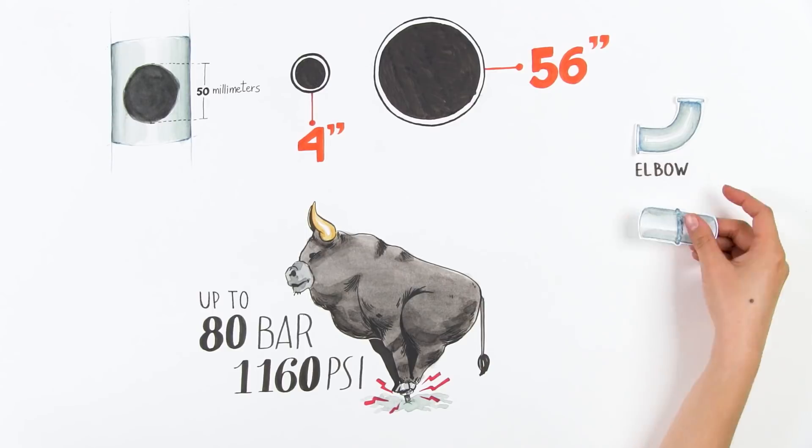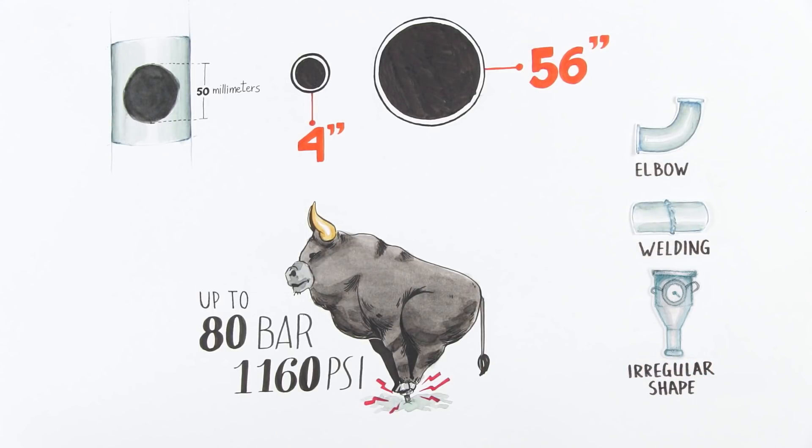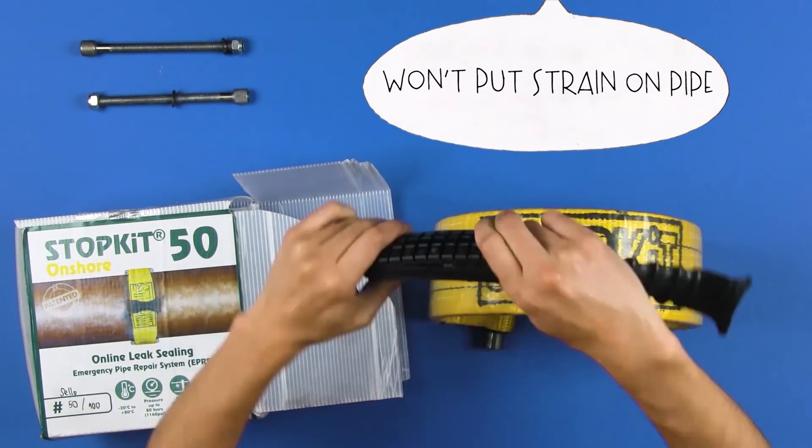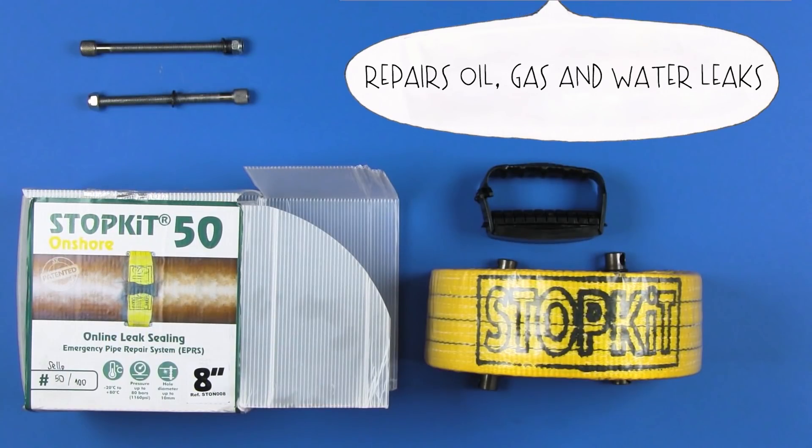It does not matter if the pipe is an elbow, with welding, or any other irregular shape. The material used for the patch has such a level of flexibility and strength that it will fit to the shape of the pipe, keeping its integrity.